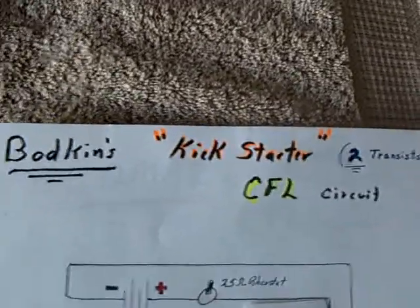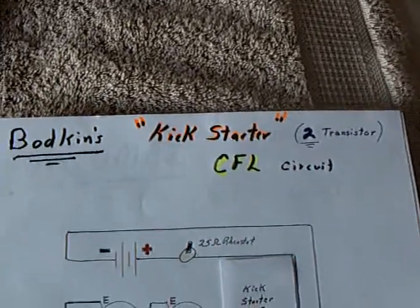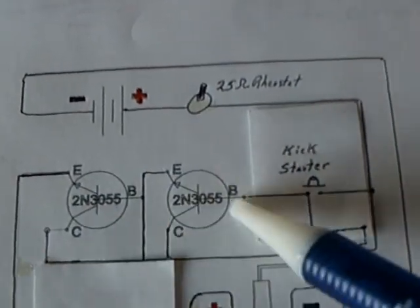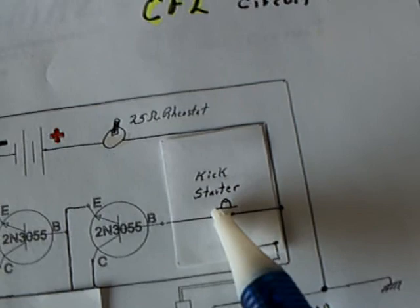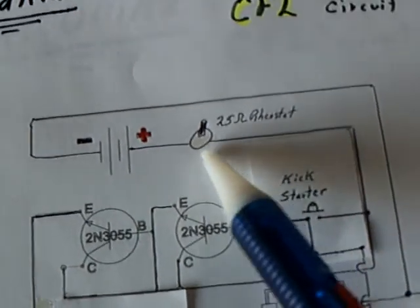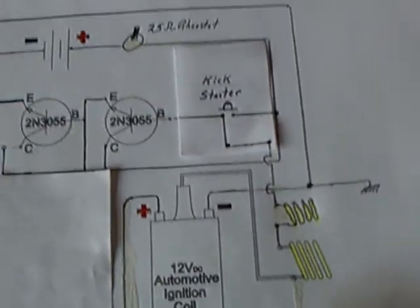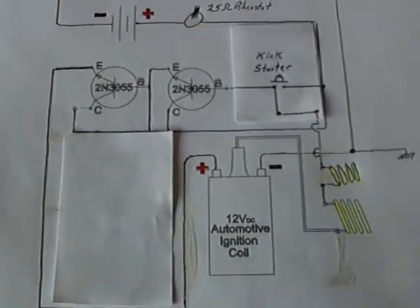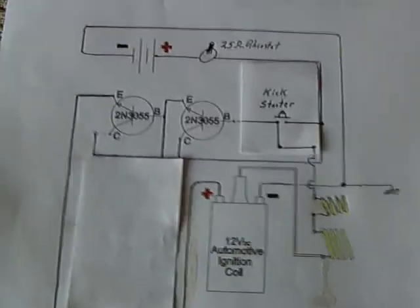I built Botkin's two-transistor kickstarter CFL circuit today. This is a circuit he came up with, kind of like how ideas emerge when you start burning out parts and see if you can get it to work with what you have left. He got down to just two transistors. I eliminated the small trigger transistor and just triggered the base of the main one with a kickstarter — you tap it to positive to get it going. You get it into self-oscillation by giving it a jolt of electricity, and it's amazing what you can do with just a few parts.